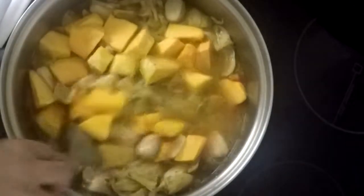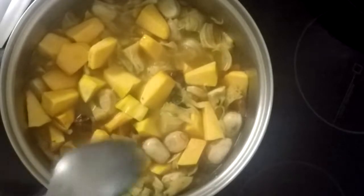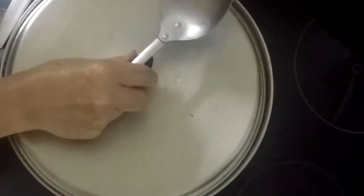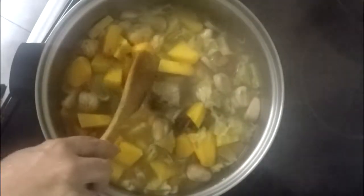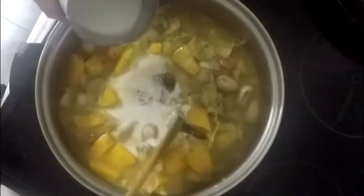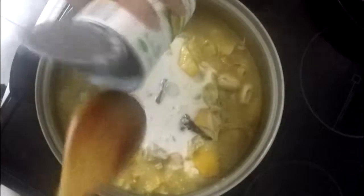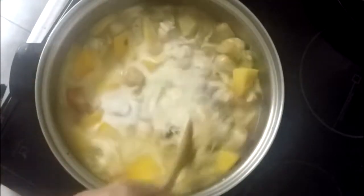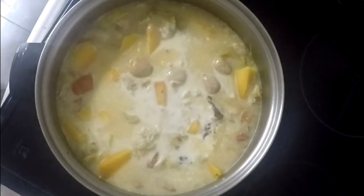Cover it and cook on high heat for 4 minutes or until the yellow squash is soft. Now I am stirring it and adding 1 can of coconut milk.